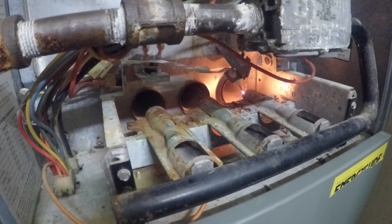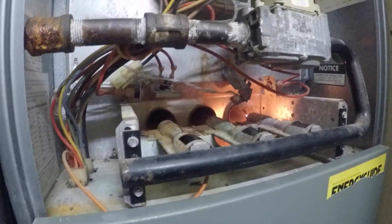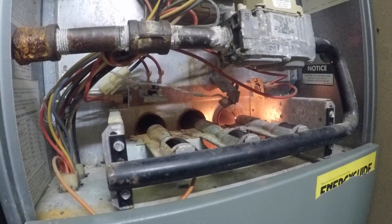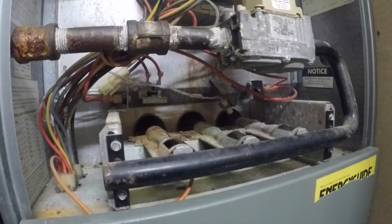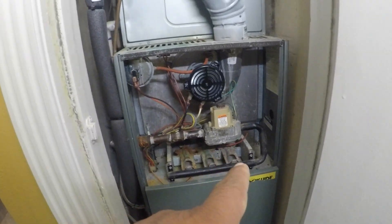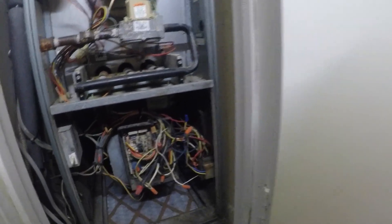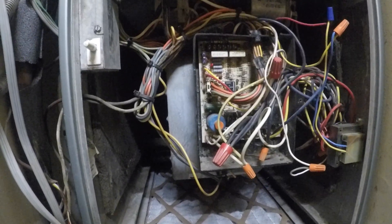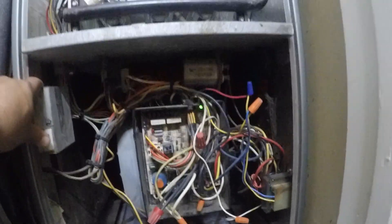I checked the filter and everything else and it's good. I'm gonna wait until the igniter turns off by itself, then I'm gonna check the error code it's giving me. I just removed the cover at the bottom where the motherboard is, and I'm gonna press the switch so it starts doing the cycle.